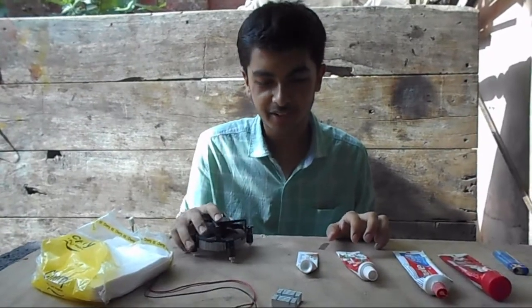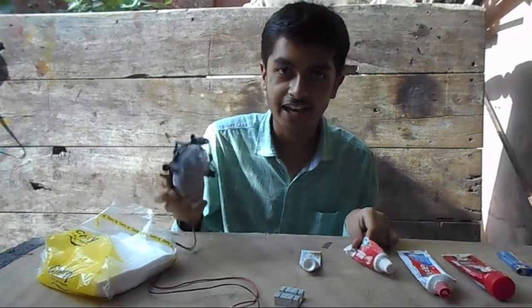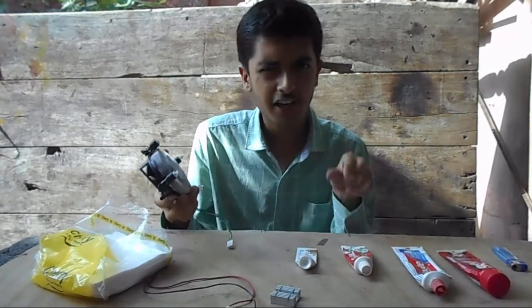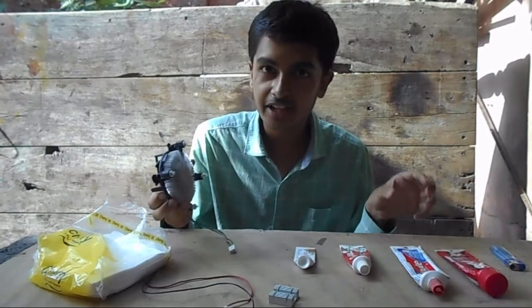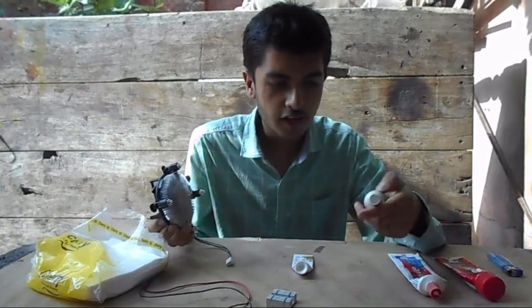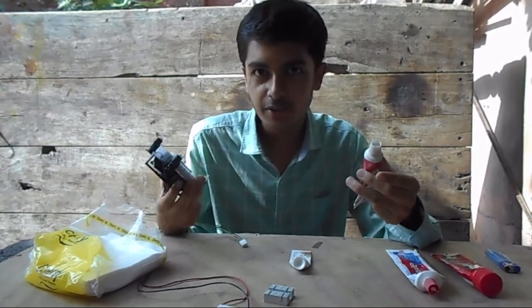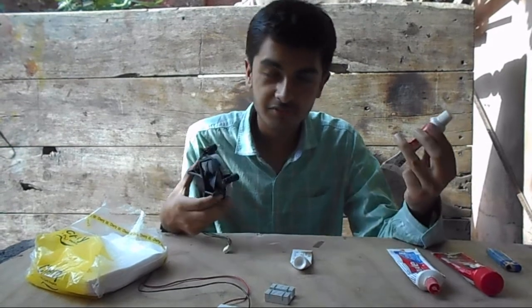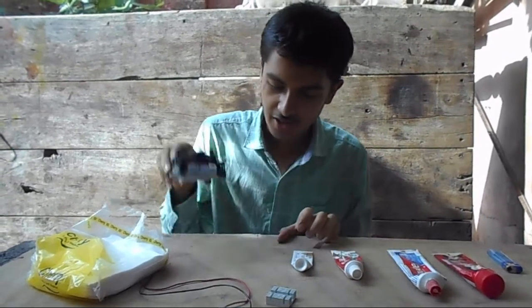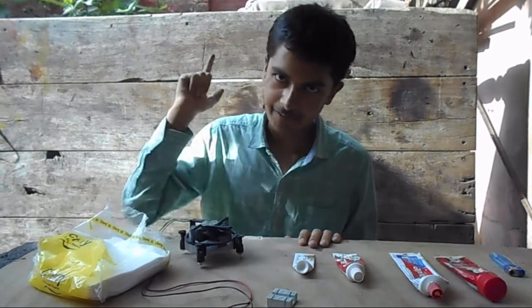Welcome back everybody. In this video we are going to apply a toothpaste on a heat sink and figure out if it will really perform better than a thermal compound. Obviously the answer is no, but for a worst case scenario, can we apply a toothpaste to run an entire CPU? Will it be better than what we actually own? Let's begin.